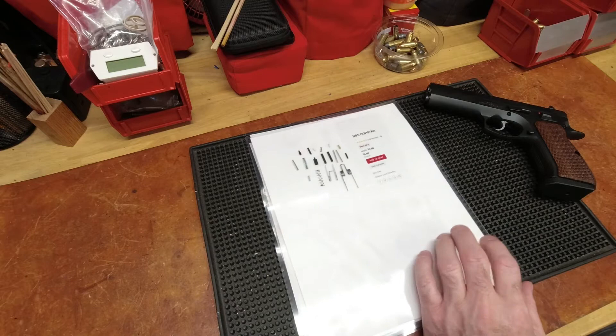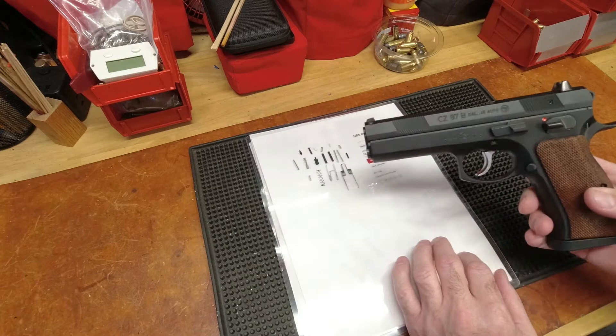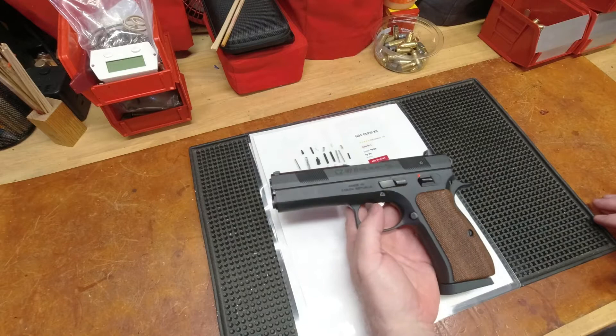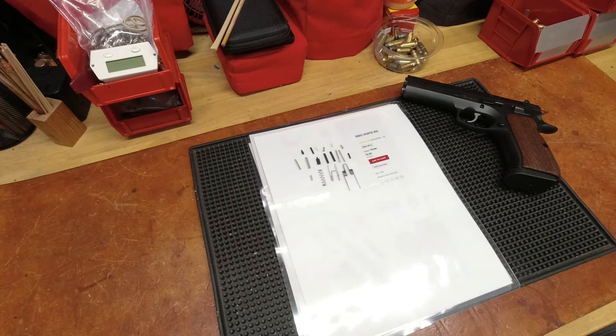I don't want to spend hundreds of dollars at some high-end tuning shop for what is not a high-end handgun. This is a commodity firearm — about an $800 gun. It's a very cool gun, very accurate, and I like it, but in terms of uniqueness there's nothing unique about it. There's certainly nothing in my checkbook that justifies spending hundreds of dollars for a trigger tune or changing the pull weight of that trigger. So I posted that online and got into some colorful discussions.